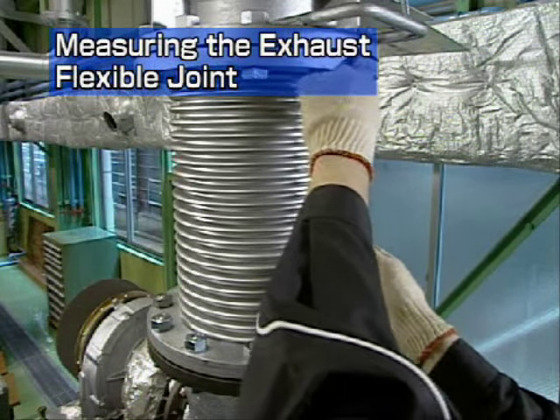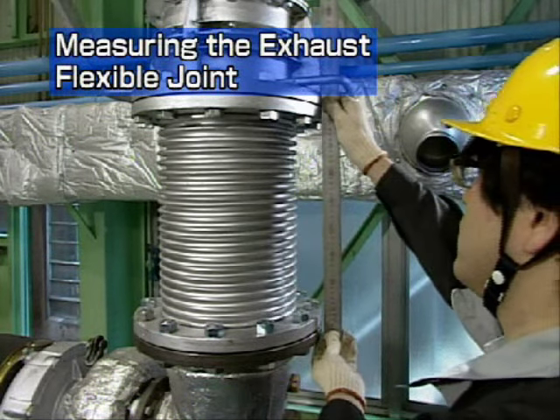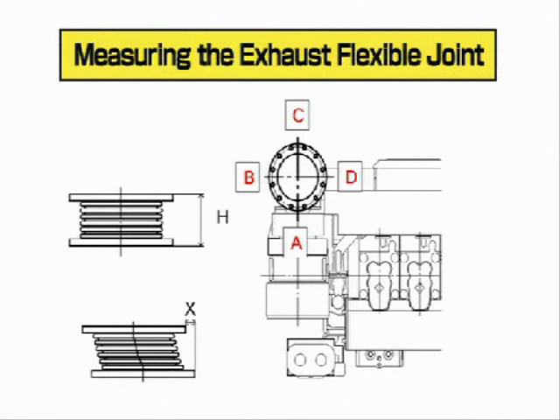First, measure the exhaust flexible joint. Measure the installation size H, and the displacement distance at a right angle to the shaft, X, at the 4 positions shown. Check that the measured values are almost identical to those shown on the record sheet and enter your values on the sheet.